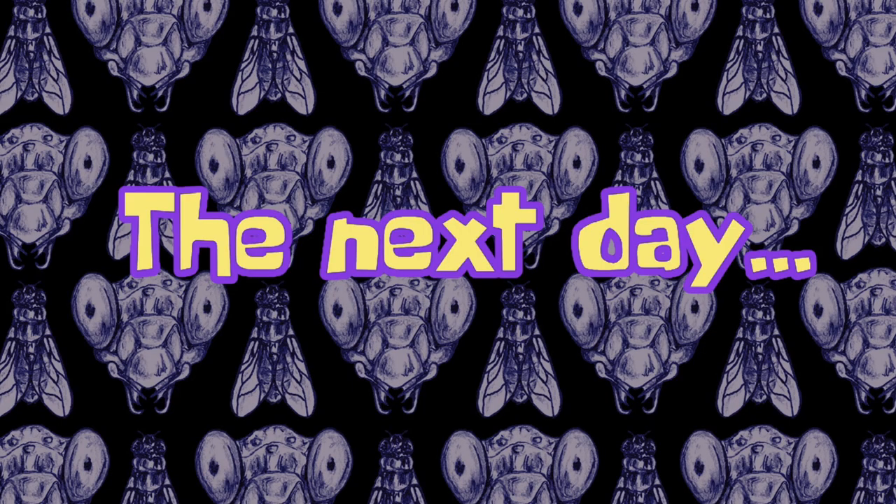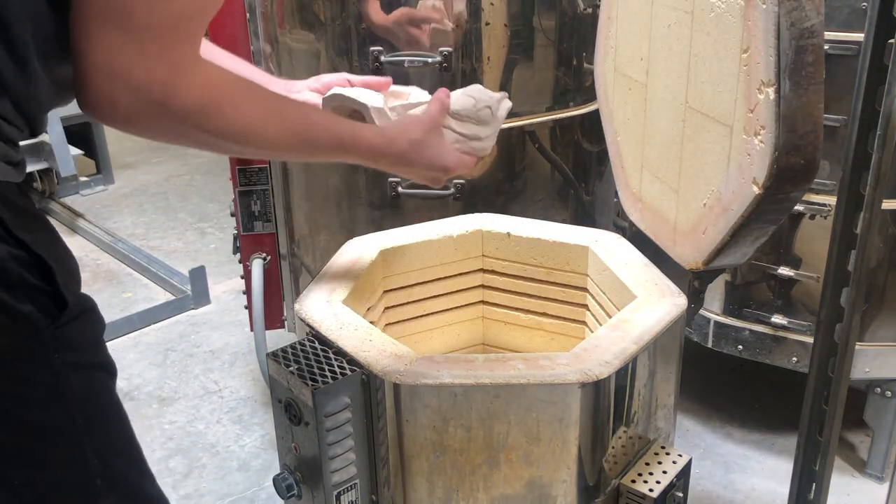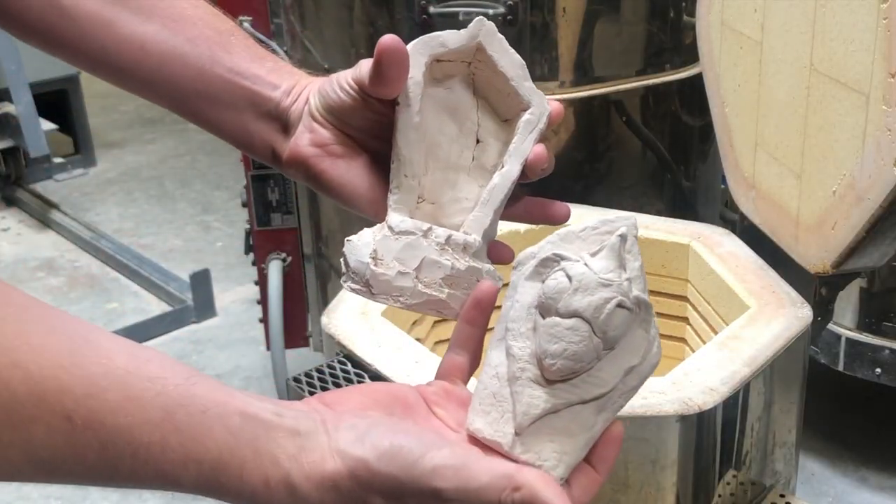Since this is stoneware clay, it has to be fired in a kiln to almost 2000 degrees to harden. Once the kiln is finally cooled, I can take the piece out, and now it has turned into bisque, or stone.